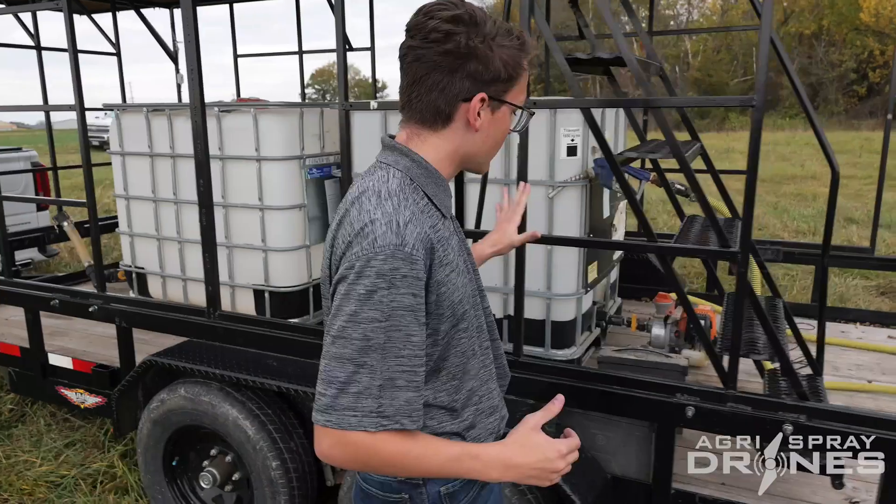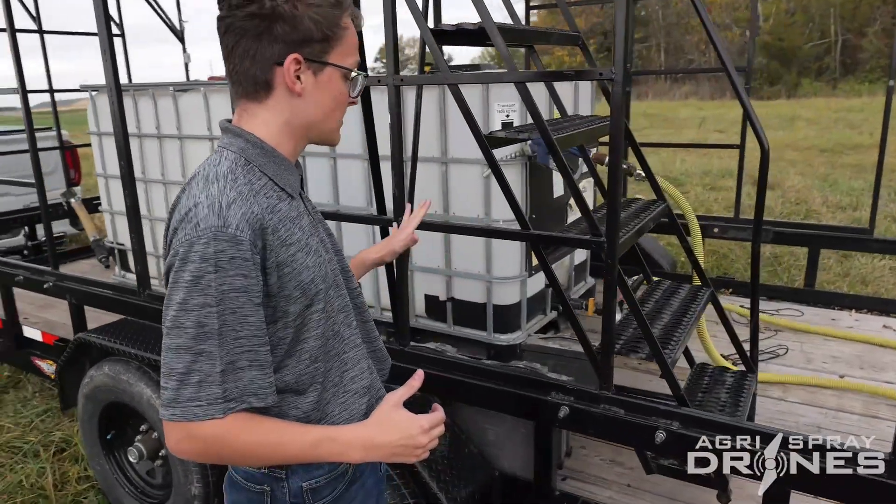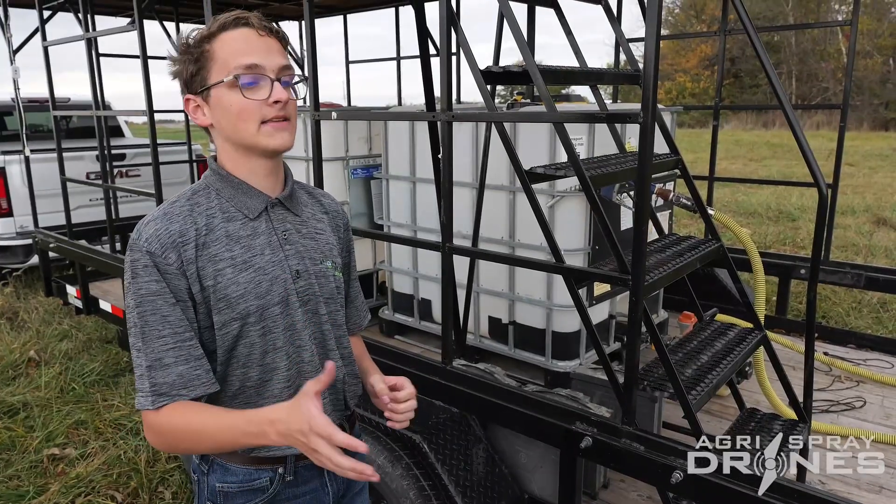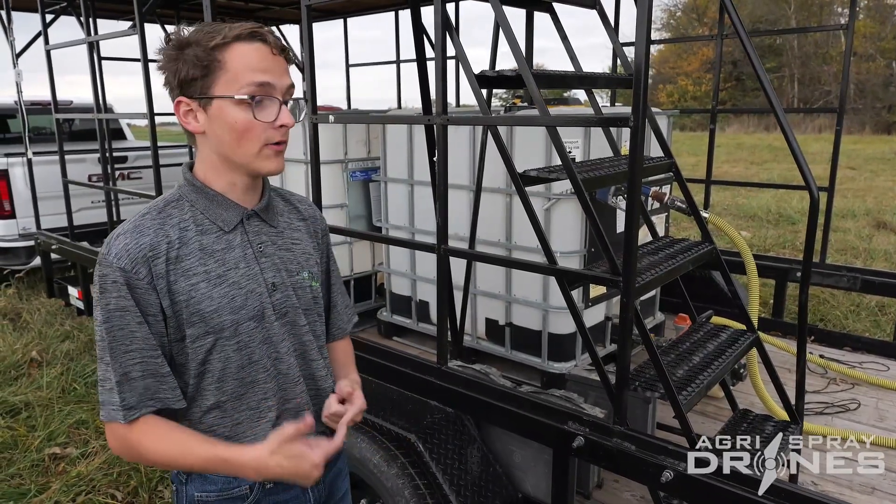Then we have our battery compartment here. We keep our batteries nice and organized so it's very easy for my dad to come grab them and go, so we can keep going at a nice rate.